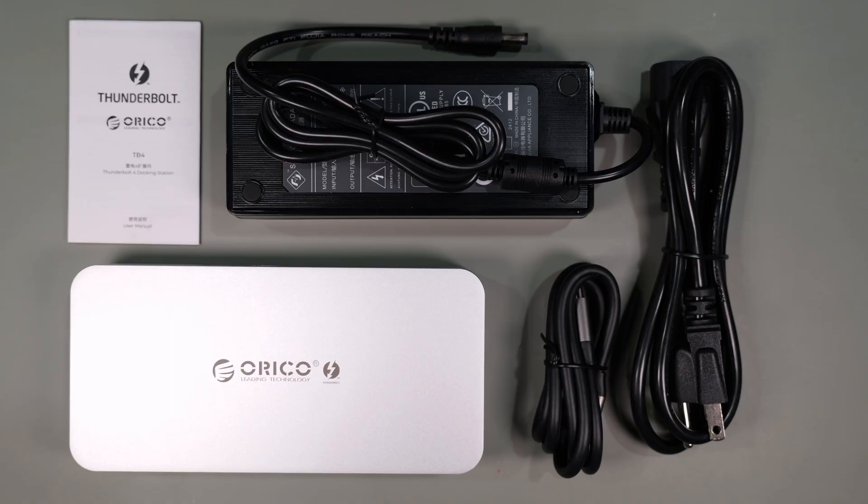Let's start by going over the hardware and see what comes in the box. You get a 130-watt power supply, a 1-meter or 3.3-foot Thunderbolt 4 cable, an instruction manual, and of course the docking station itself.